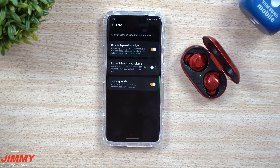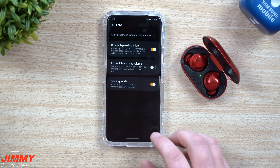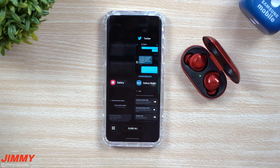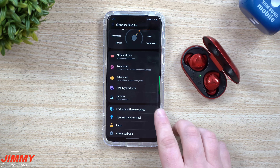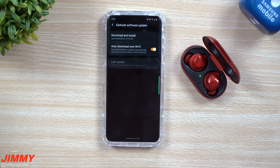You might notice a sound improvement, but I just want to let you guys know there's an update out there. Go inside of your Galaxy Wearable application, go to the very bottom under 'Earbuds Software Update,' and give it a download and install. It's brand new starting this morning at 8 a.m.